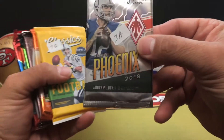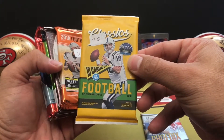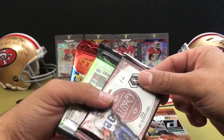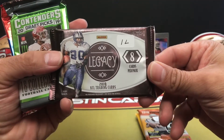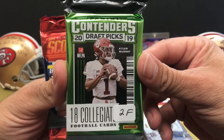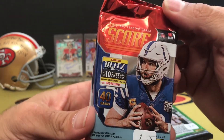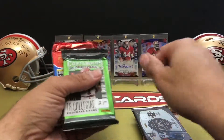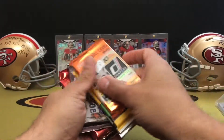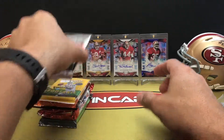We've got 2018 Phoenix, a Packer Classic, and 2018 Donruss. 2019 Legacy, 2019 Contenders Draft Picks, and then a fat pack of 2019 Score. We'll do the Contenders last because we know there's going to be a hit there. We'll jump into Phoenix first.